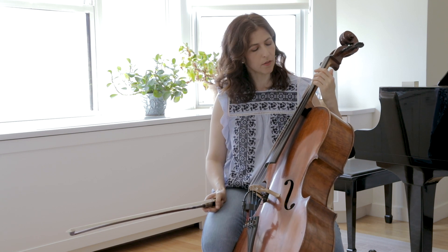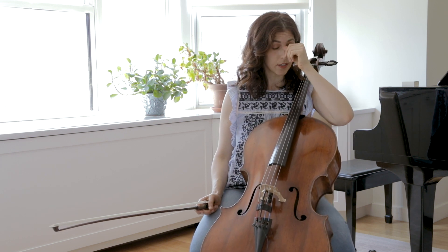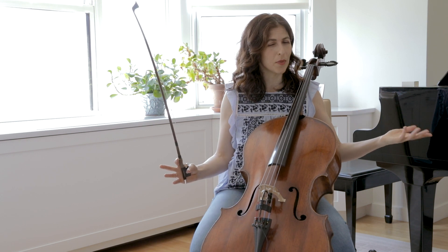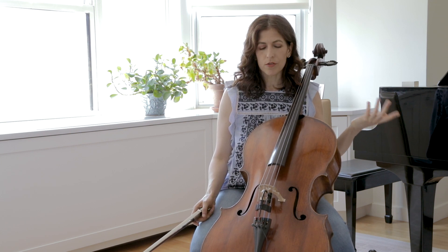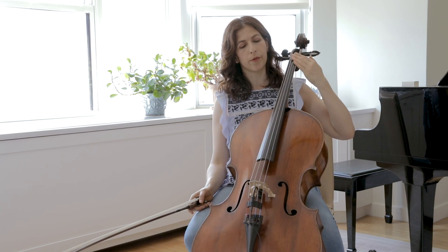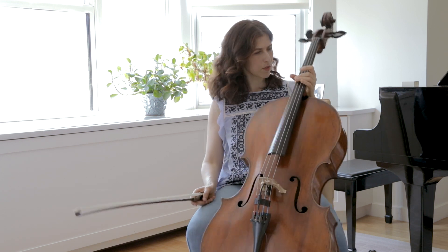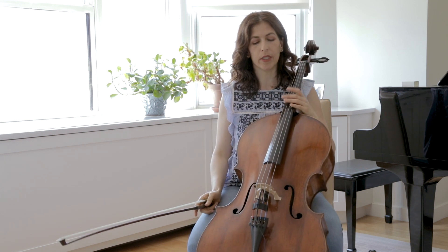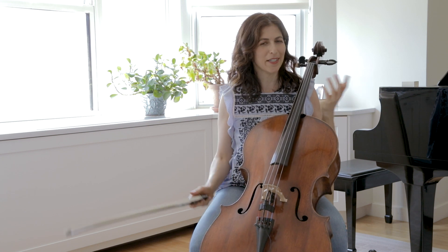The fingerboard gets hit by our fingers every day for hours, depending on how much you practice. Every few years — every 10 years would be the absolute maximum, but for me it's probably every three to four years — you have to plane your fingerboard, which means taking it to a shop where they make it smooth. There are grooves we don't see with the naked eye, unless we really look at an angle, but they make us not play perfectly in tune, and we need all the help we can get.